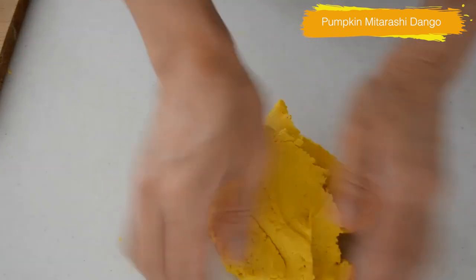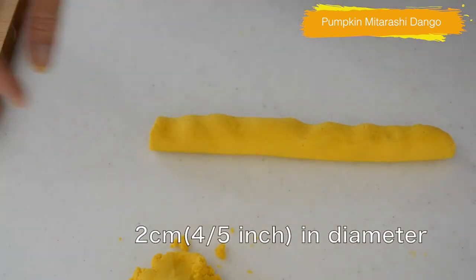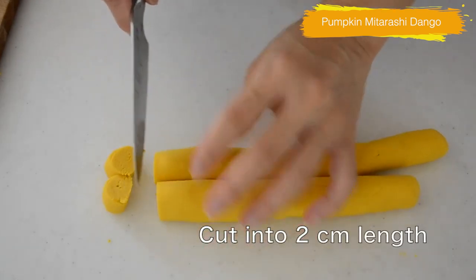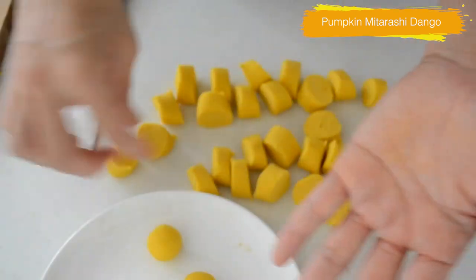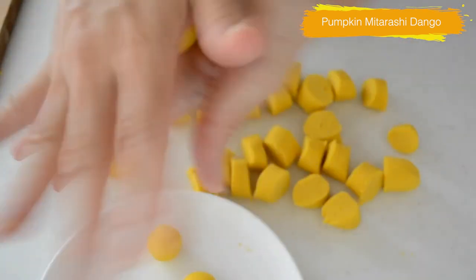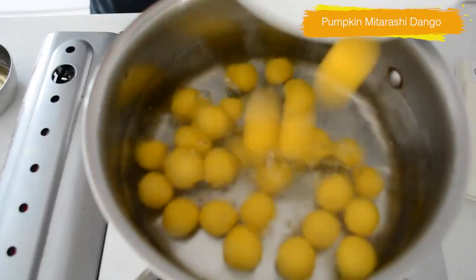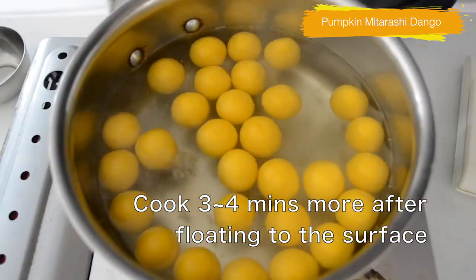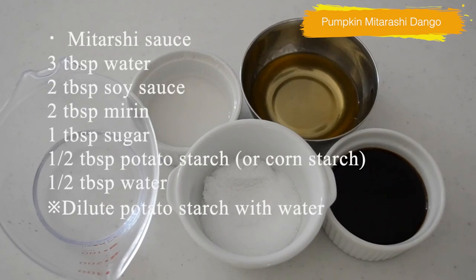Take out onto your working surface and divide the dough into two. Roll out the dough into ropes 2cm in diameter, cut into 2cm lengths — in this way you can divide the dough into the same size. Roll the dough into small balls on your palm. Put the dough into boiling water and cook on medium heat for 5 to 6 minutes. The dough will sink to the bottom at first, then float to the surface. After floating, cook 3 to 4 minutes more.